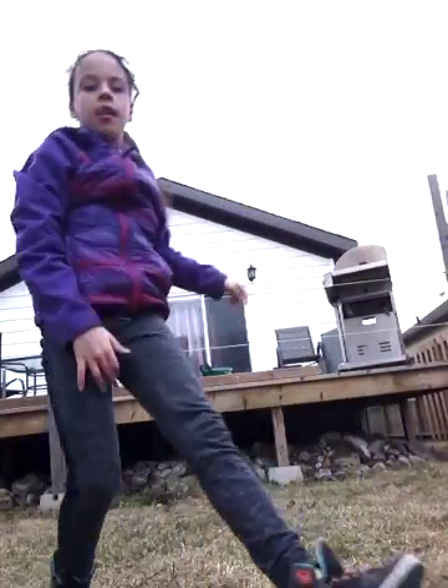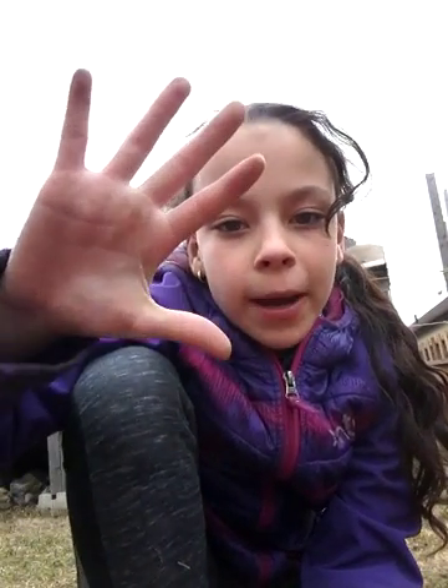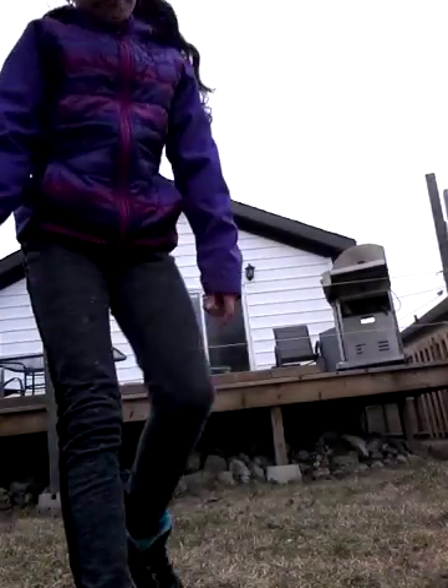Fourth one — front walkover. I keep forgetting all of them. So that would be: cartwheel, round-off, handstand, front walkover, then the front handspring — so that's the fifth. Sorry if my hands are really dirty. Now let's do the front handspring — I'm not the best at it but let's try. I failed at the front handspring, but my favorite is the back walkover.